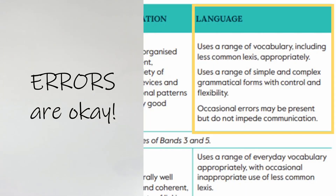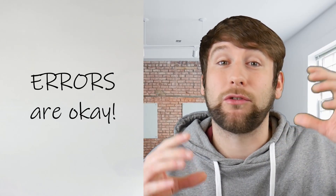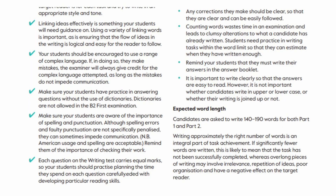On occasion they can prepare a few advanced structures in advance for specific writing tasks. And most importantly, they don't need to be perfectly correct. To get five out of five in language, occasional errors may be present but must not impede communication. So if you're marking students down and knocking off points for every small mistake, you have it backwards. Cambridge examiners mark upwards — they give points for each strong and advanced grammar form or vocabulary word instead of deducting points for mistakes. On page 27 of the teacher's handbook, there's a very important bit of advice: students should be encouraged to use a range of complex language, and if in doing so they make mistakes, the examiner will always give credit for the complex language attempted as long as the mistakes do not impede communication.